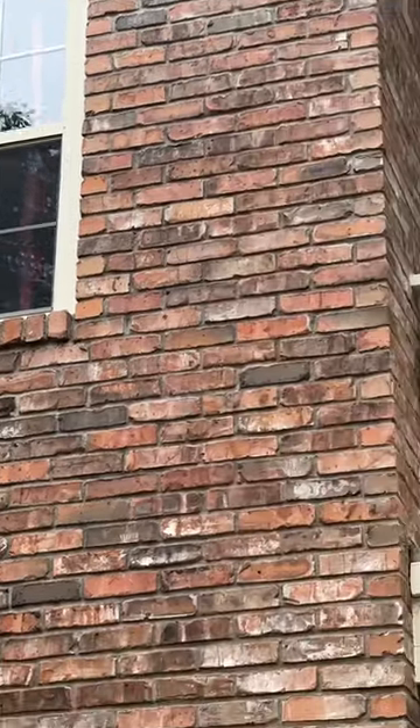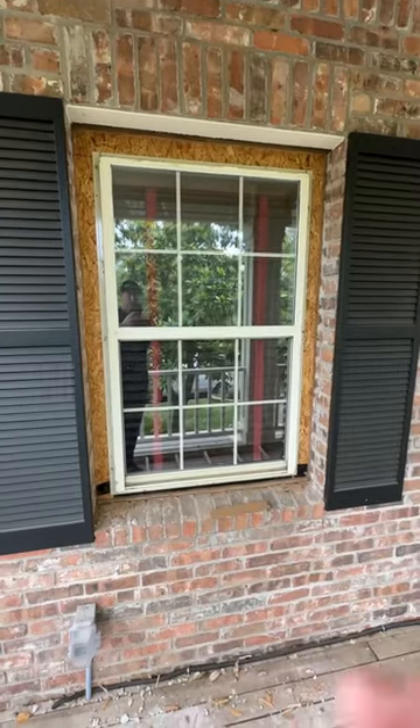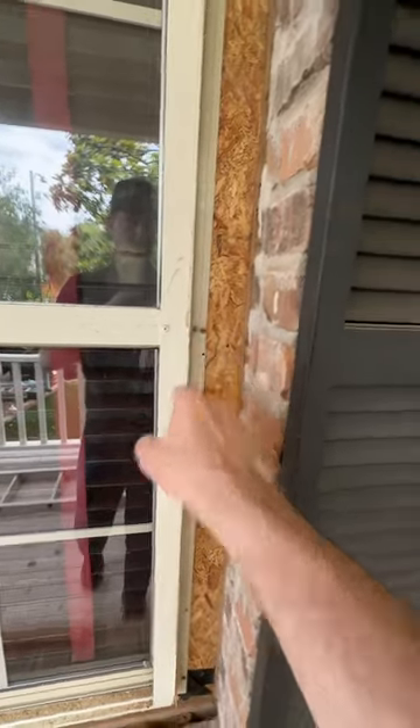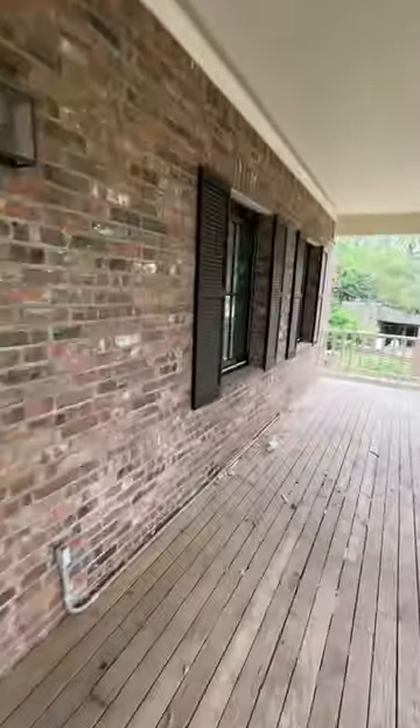Let's go up to the porch here where this window is out already. Let me show you what's behind there. Once that trim gets pulled, check it out — we've got lots of access to pull this window, to retrim it, and also to get the flashing details correct.